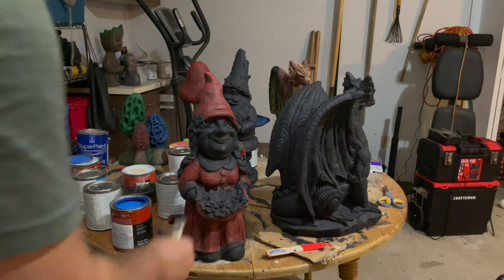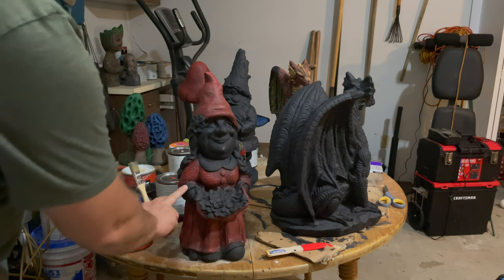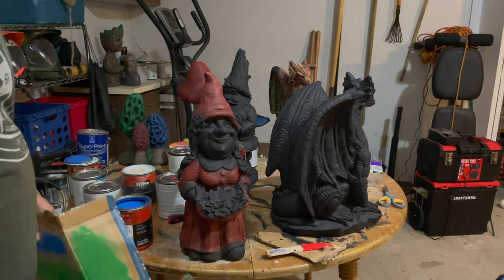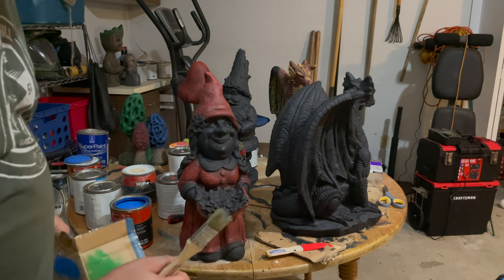Time for blue highlights here — sleeves, the little part of the dress down here, and also on the back of her boat.